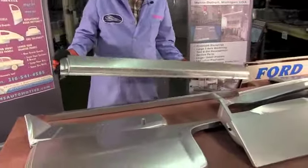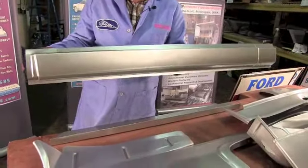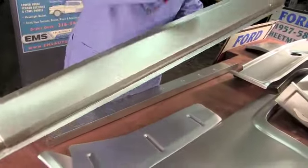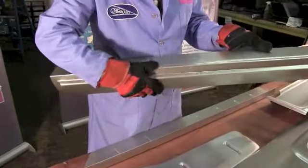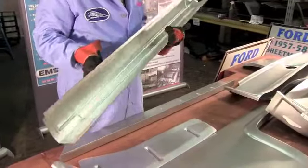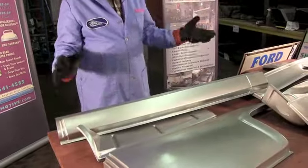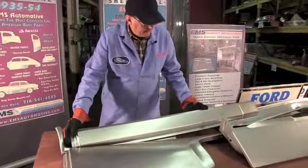The other thing that's popular: rocker panels. In the 50s the rocker panels always rust out. EMS makes a die stamped 18 gauge steel rocker panel that goes from the front door post to the back door post. It has the offset seams just like the factory, has the little steps just like the factory, nice little channel, die stamped, 18 gauge, made by us, ships UPS. You can buy one side or the other - they're sold individually, just buy what you need.